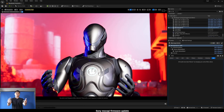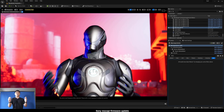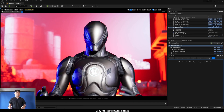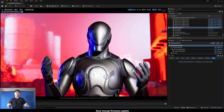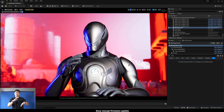Hey, what's going on y'all — Jay from JS Films. In this video we're going to be talking about Sony MoCopi's new firmware update 2.1, and what I'm going to show you right now is probably my favorite addition to this firmware: being able to reset your pose using just the sensors on your wrist.